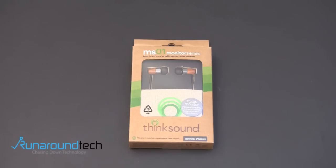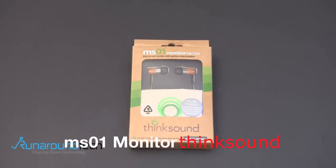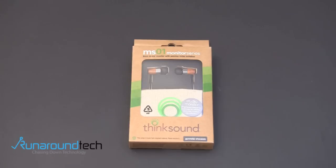Hey guys, it's Larry Greenberg, and today we're going to take a look at the ThinkSound MS-01 Monitor Series in-ear headphones. This is a new product from ThinkSound. I reviewed a couple of their products in the past and have always come away very impressed.